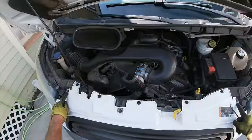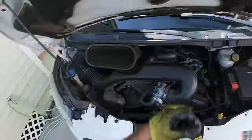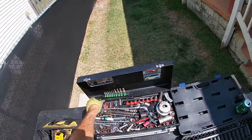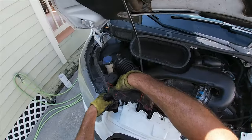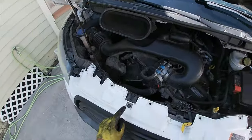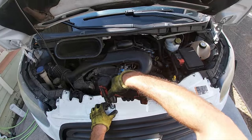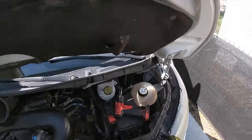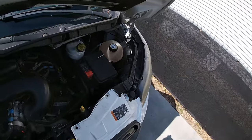Let's get all these speed clips out of the way first. And we have two 10 millimeters that we're going to zip out of the way also. We also have to remove both these headlight assemblies, so let's go ahead and do that.